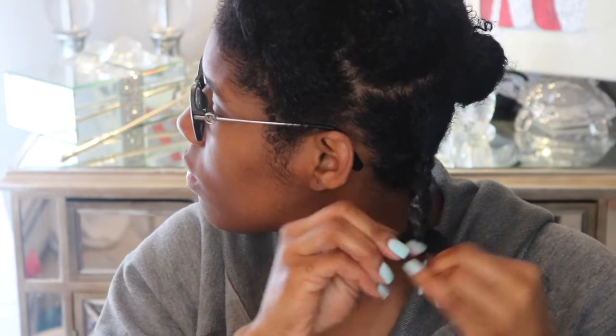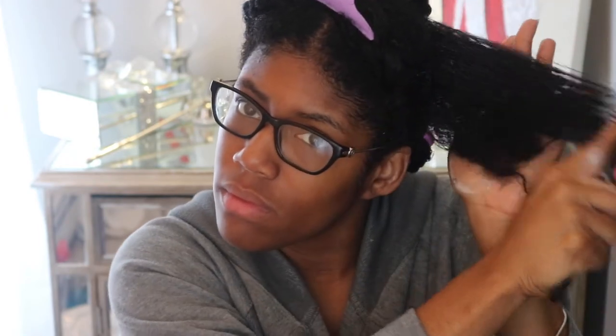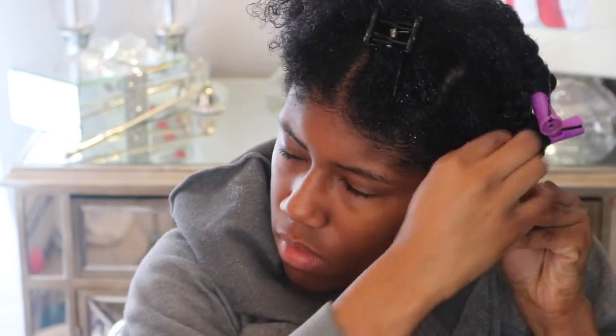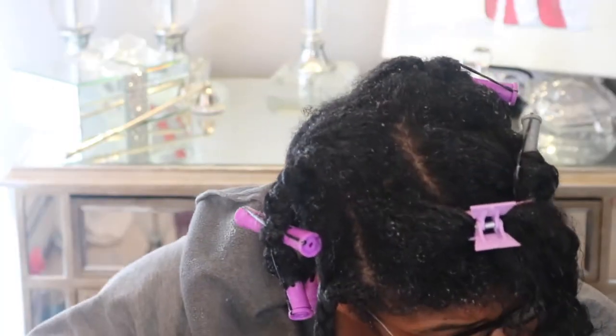I don't do my hair in any particular sections when I do my braid-out — I'm not super strict about my parts. I actually think it's easier to not have super crisp parts, because then you don't have a bunch of indentations in your head from the parts when you're trying to pick your hair out. It's honestly easier for me to just eyeball it, and since my hair is well-detangled, making random parts isn't hard.